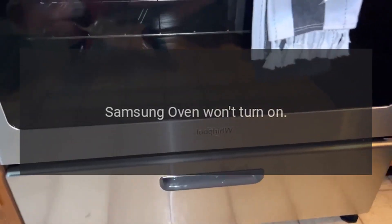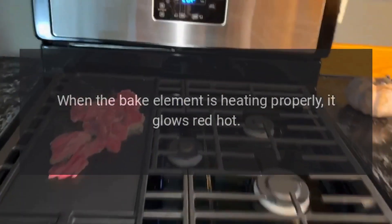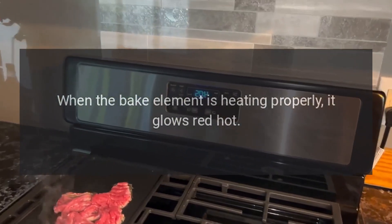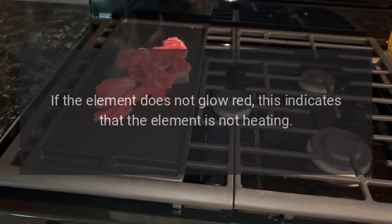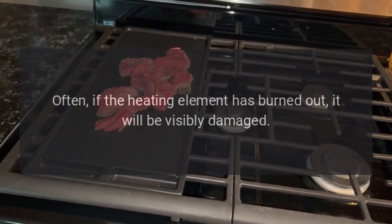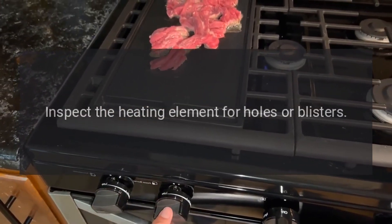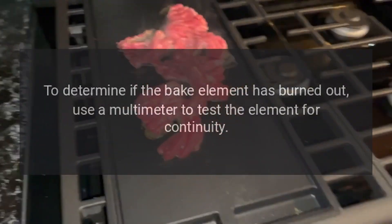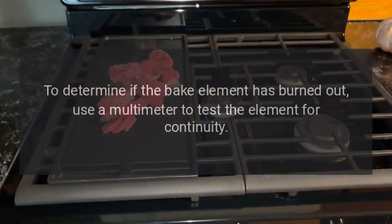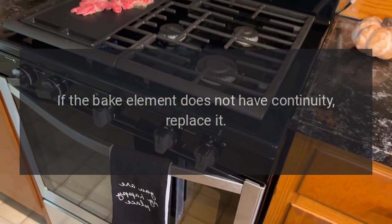Samsung Oven Won't Turn On — Bake Element. When the bake element is heating properly, it glows red hot. If the element does not glow red, this indicates that the element is not heating. Often, if the heating element has burned out, it will be visibly damaged. Inspect the heating element for holes or blisters. To determine if the bake element has burned out, use a multimeter to test the element for continuity. If the bake element does not have continuity, replace it.